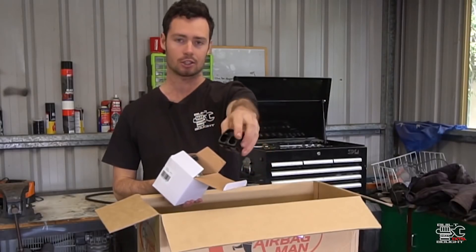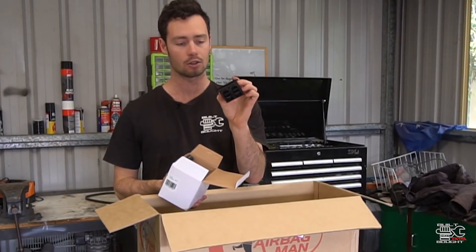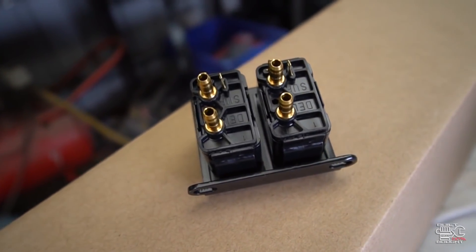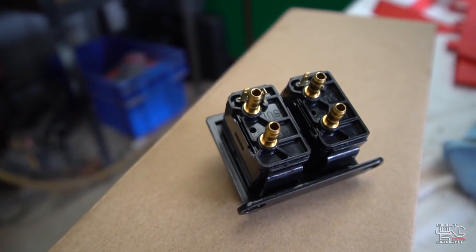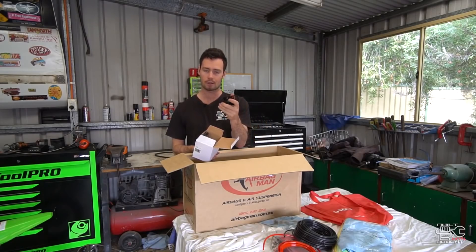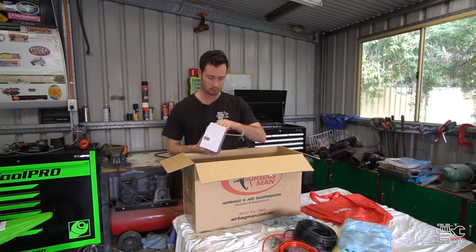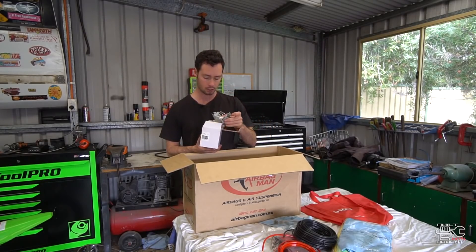Here are the switches. Now what they do — it's not electronic, it is literally like a valve. There's a supply and return there. You pretty much plug those hoses into the back of this and as there's pressure, you can trigger up or down, which is letting the air in or letting it out.